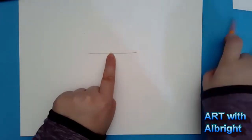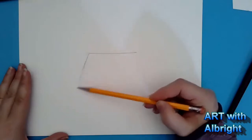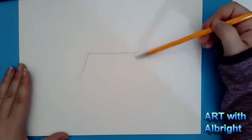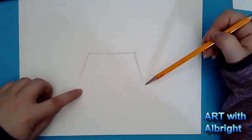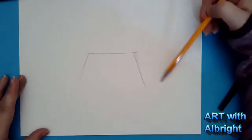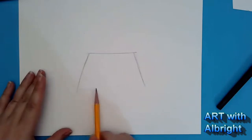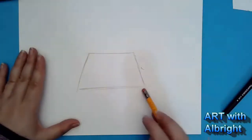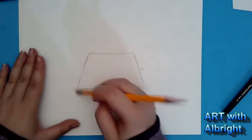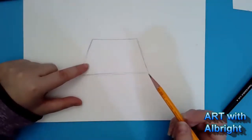Now on both sides of your doghouse you're going to pull a line down, away from each other. Start at the ends of this line and come away from it — not too far. Let it be a little wider and then come down, then put a line across. It's not a square, not a rectangle — it's a parallelogram!